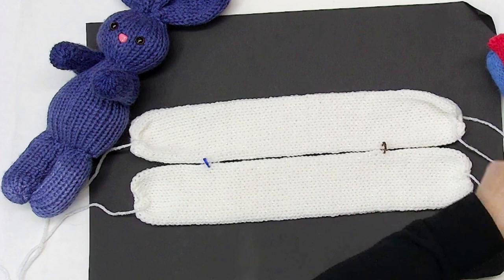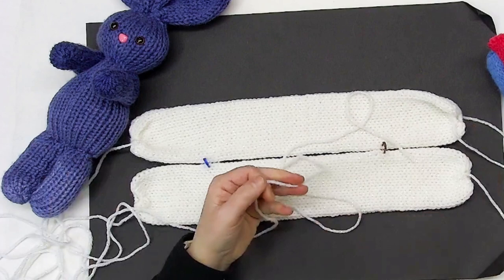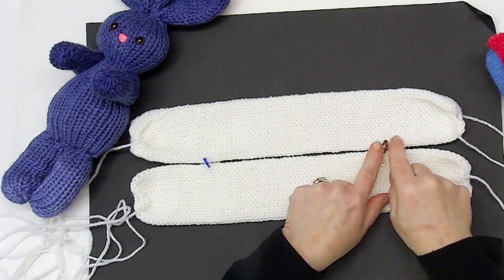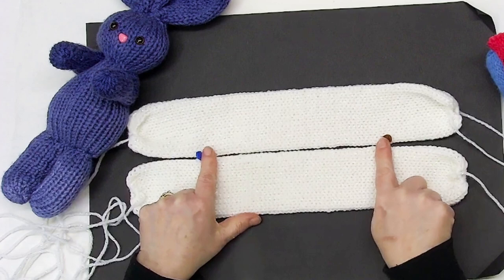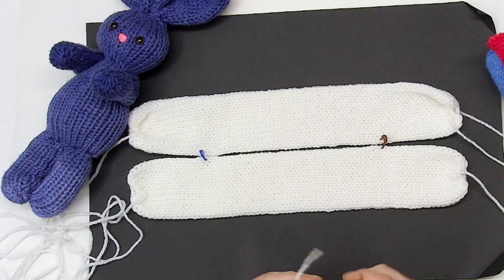I'm going to grab a piece of the same yarn and use that to stitch from the back of the head. This is the inside — that's the back of the head right there. We've got the body and then we have the legs. So we're going from the back of the head to the beginning of the legs, and it's going to be mattress stitched just on the one edge.